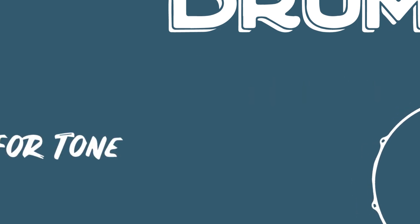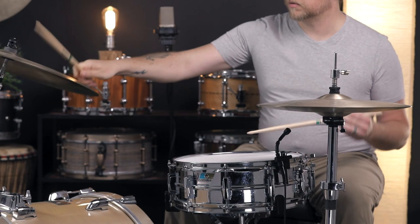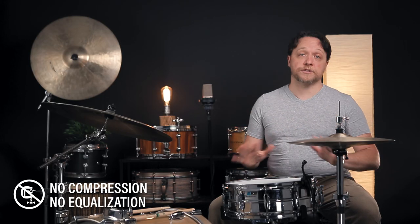There are a lot of heads on the market that have some kind of center dot or patch built into the head, and today we're going to sidestep all that and do some experimenting on our own. To set the stage for what we're doing today, we're starting out with an unaffected, brand new 10 mil coated G1 batter head — nothing funny going on with it. Let's hear how this sounds first.